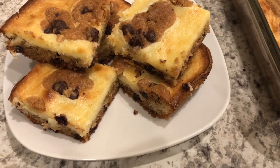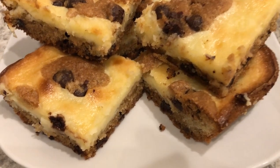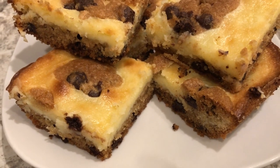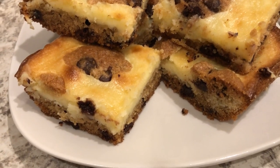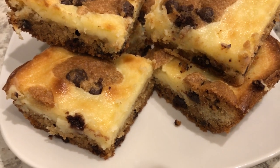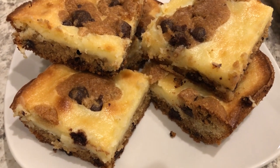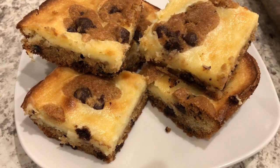Here are the bars. I let them bake for exactly 40 minutes, then I let them cool and cut out a few so you all could see what they look like. You can see that the cookie crust is completely done on the bottom, and the cream cheese filling is so cheesy and delicious. It's a really quick recipe but it's so good.